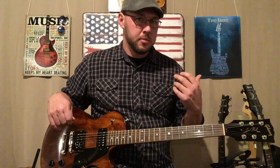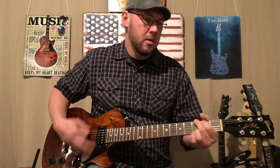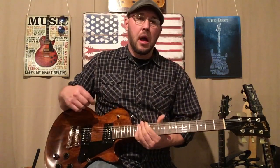The chorus is very similar — it's the D, then A to a G. It's just flipped around the second half. And that's the chorus.